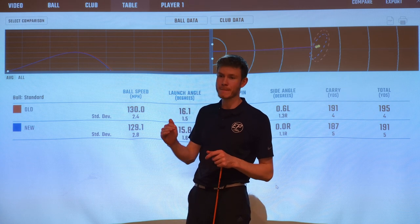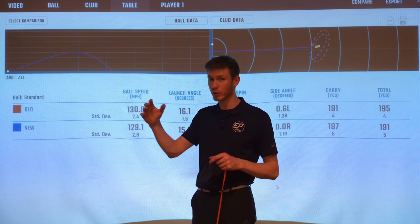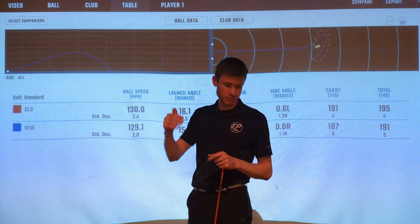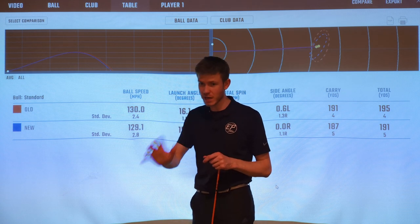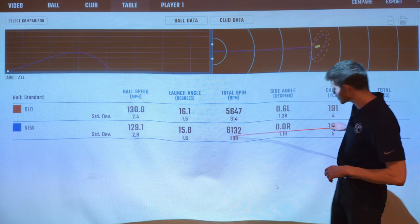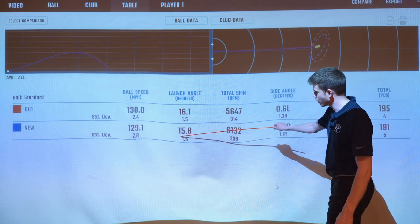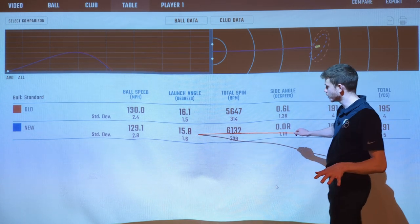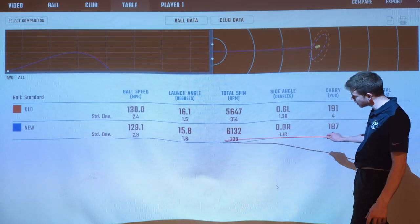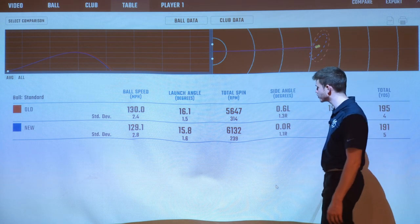I consistently got into the 6,000s with the new one, whereas with the old P770 I only managed to get into the 7,000s a couple of times. Same shaft, same ball, same conditions — it was very consistently higher spin with the new model. I launch it on the lower side anyway. If you generally tend to launch it lower and don't have as much speed, you're definitely going to want more of that spin, which is great. That's going to be a really good addition for a lot of people.